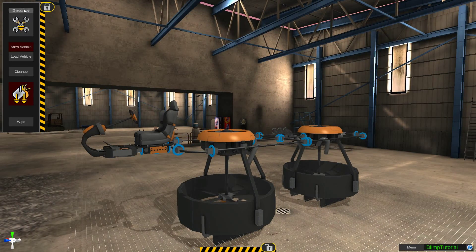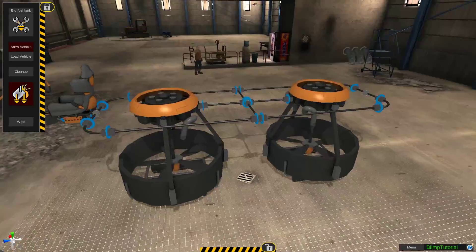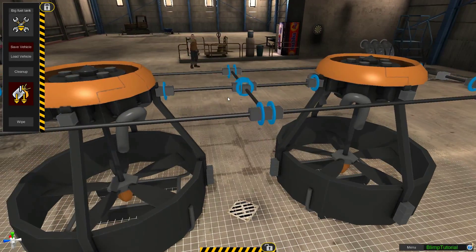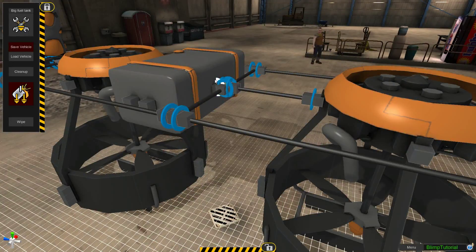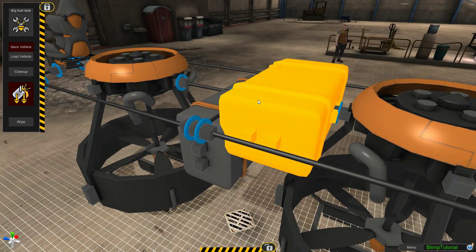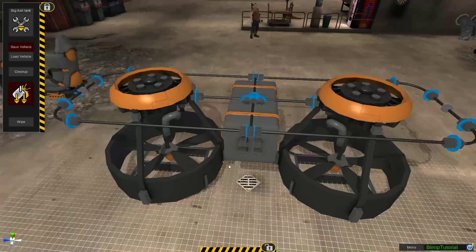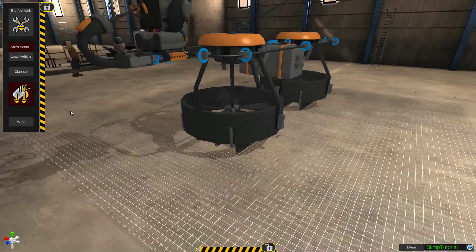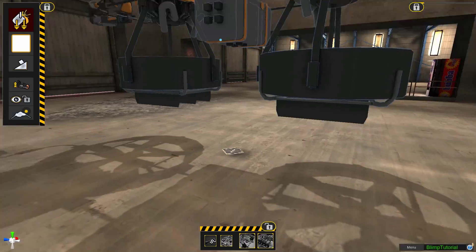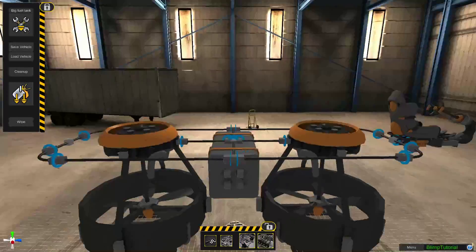Now we want to add two fuel tanks. I normally just add them right there, face them down, and then put the other one right on the other side. There we go — it's like one big extended fuel tank. Let's bake that and look at our center of gravity. As you can see, our middle is here and it's forward because of our seat. We'll eventually add weights to even that back out.